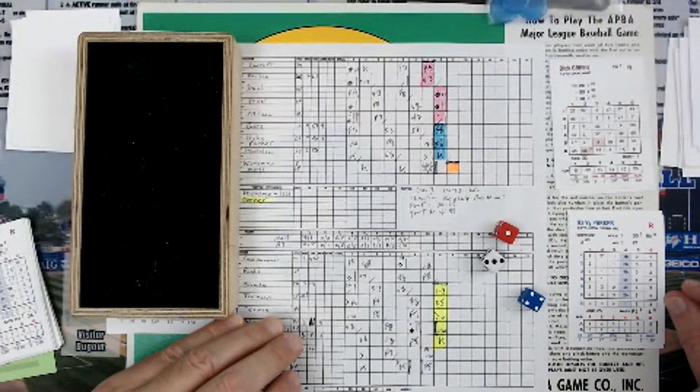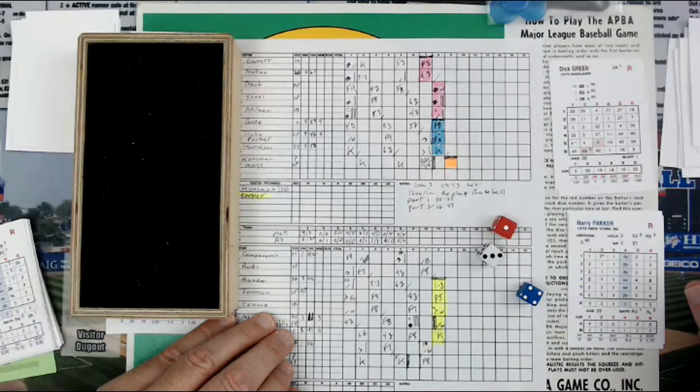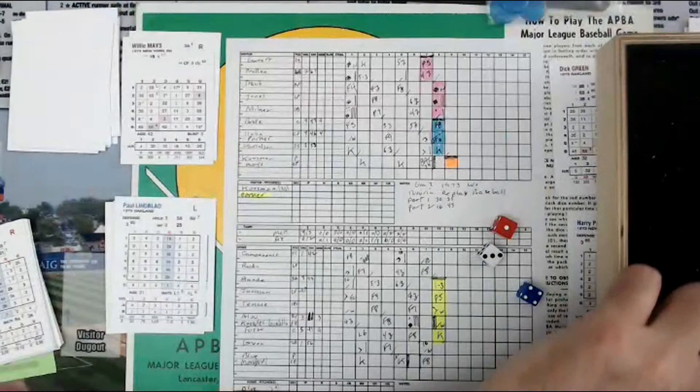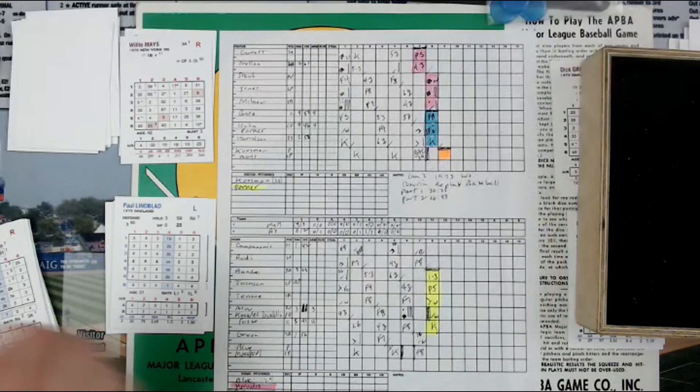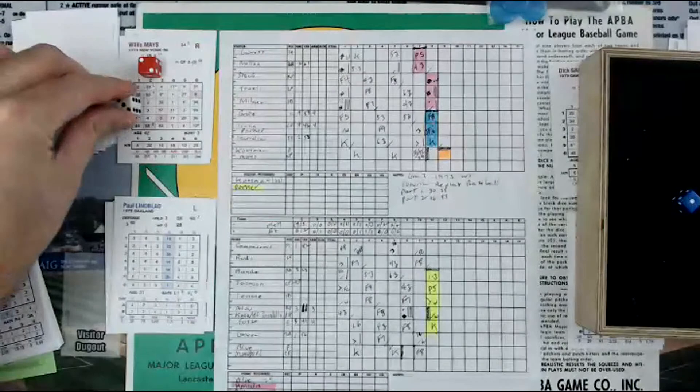6-1 Mets. Big hit of the game was Milner's grand slam in the first inning. This is Part 3 of a three-part series of Replay Baseball tutorials — for those that just want to get started, and then little by little they'll add the additional features the game has plenty of. It's going to be Willie Mays batting for the Mets, facing Paul Lindblad — lefty versus righty.